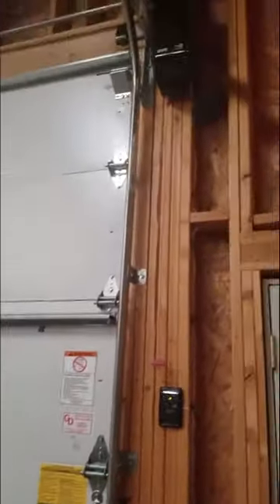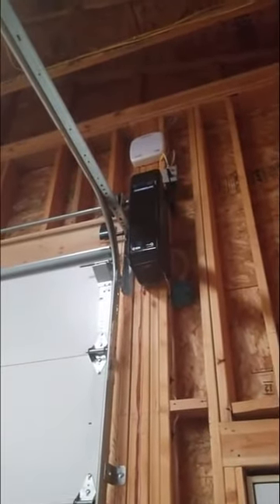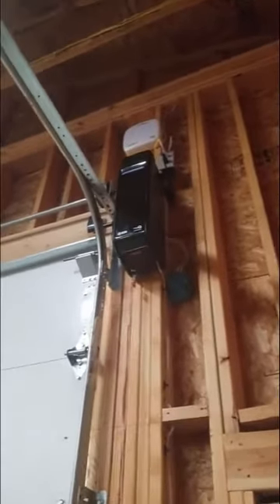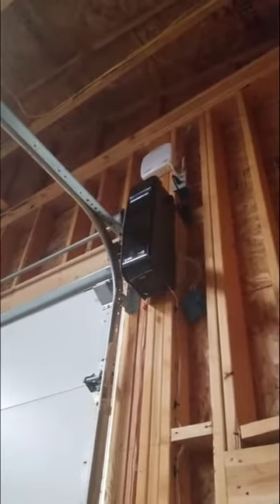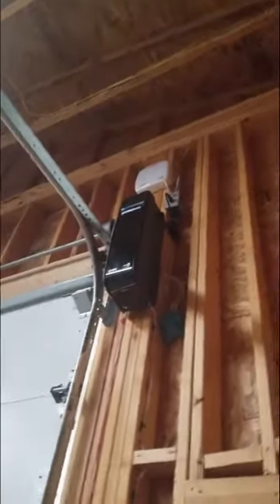I just finished my Chamberlain side-mount garage door opener. Look at all the electrical — I ran a dedicated electrical for it. Nice and neat, electrical is hidden, it goes around.